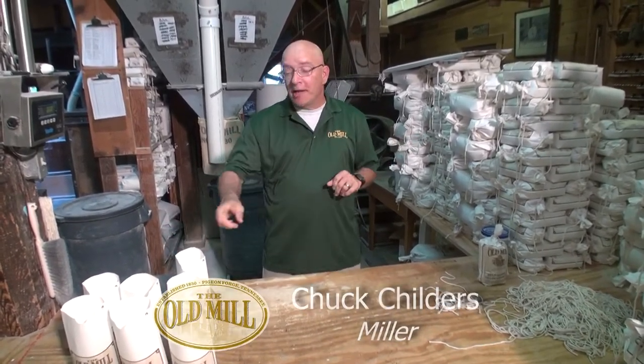Hi, I'm Chuck Childers, Miller here at The Old Mill. And what I'm going to show you today is how to tie a Miller's knot.